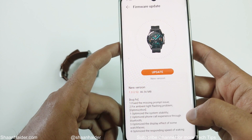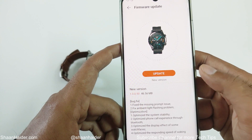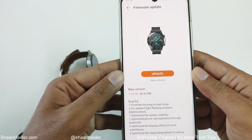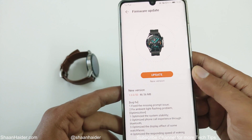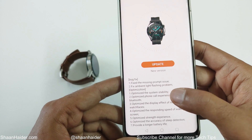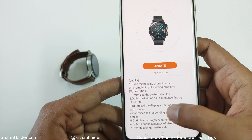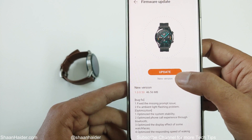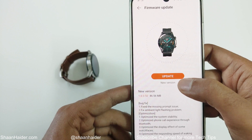It will start checking whether any software update is available or not. As you can see, one software update is available for my Huawei Watch GT2. Here you will find all of the features and options that this new software update is going to bring. Just tap the Update button to start updating the software of your Huawei Watch GT2.